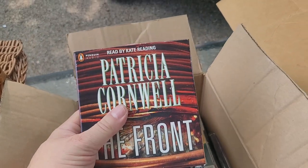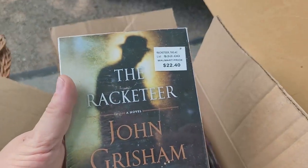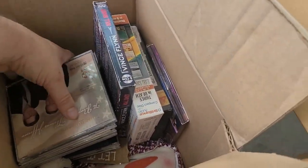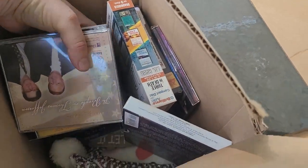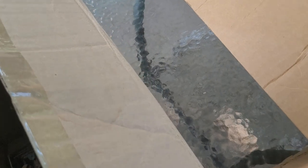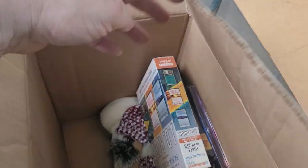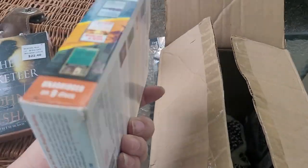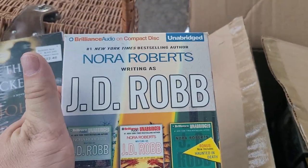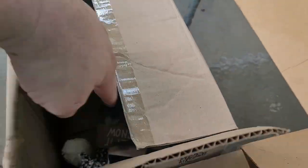Oh, book on tape — is that tape or CD? Check that out please. This one's brand new, never been opened. We got a bunch of CDs here. Oh, it's book on CD — that's awesome. So those I can use in the Corvette when I'm driving and listen to some books. J.D. Robb — all of Nora Roberts. Those are good, on CD.